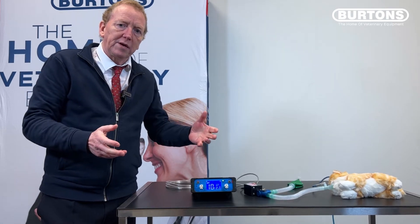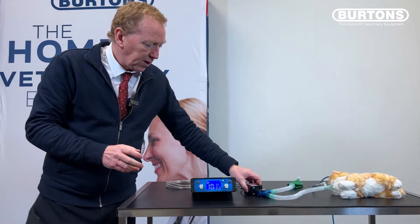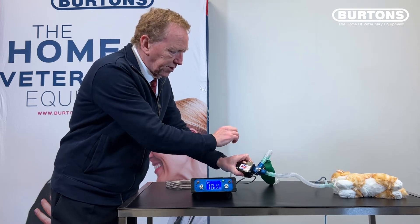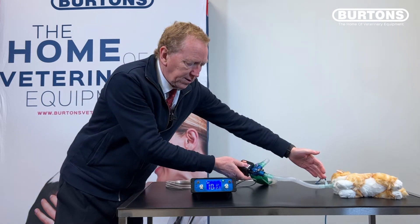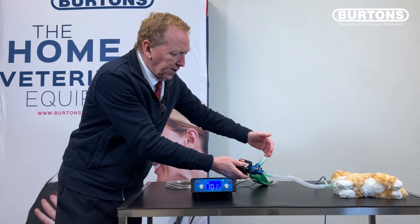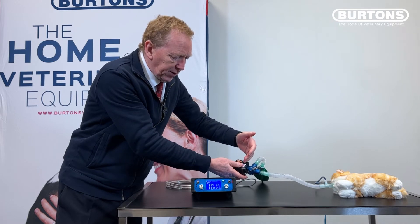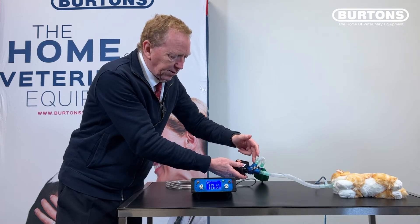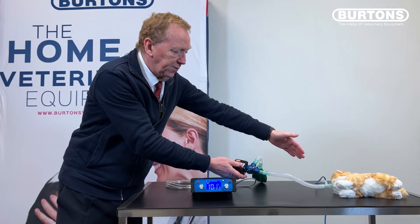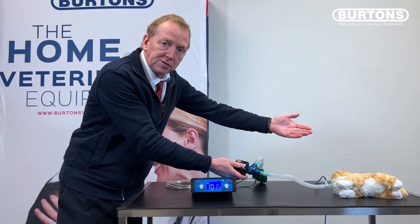We can do that in an automated manner if we employ a specialty piece, which is what we have here, within which we have a solenoid. The incoming fresh gas comes in here, passes up and out through the exhaust pipe in the normal way.